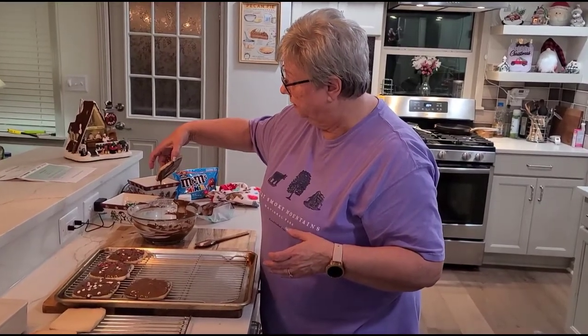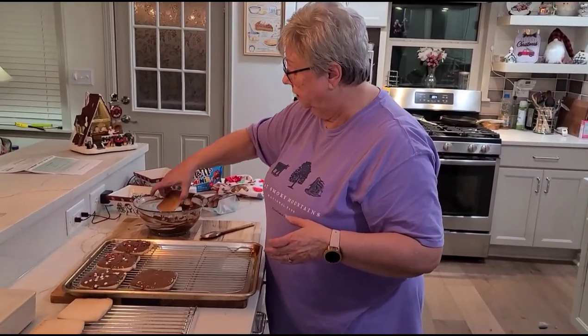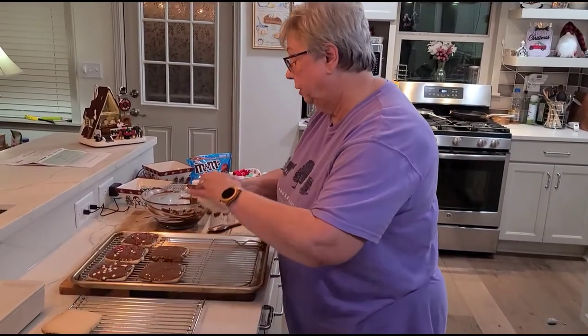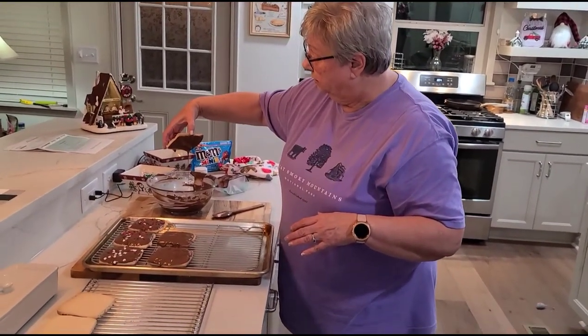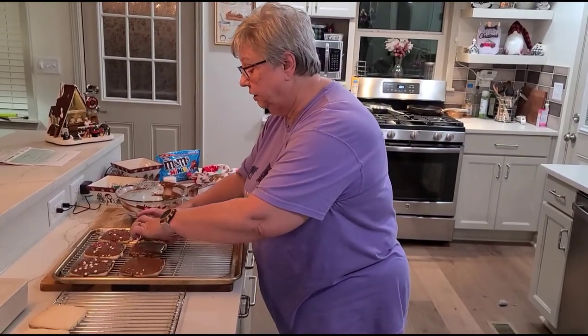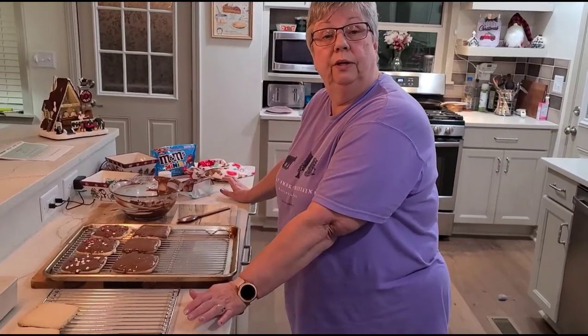So I'm going to finish dipping these cookies and come back to show you what they look like, or I'll put a picture in the comments below the description. I appreciate you being with me today. Please like and subscribe to my page, share my videos, and come back and visit. We'll see what we have next time. Thanks for joining me. Bye, everybody.